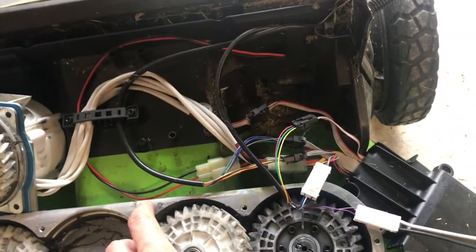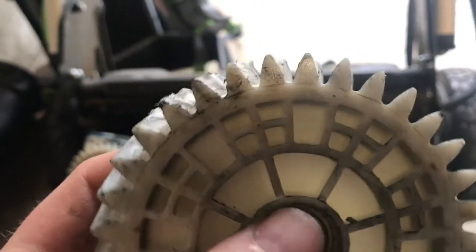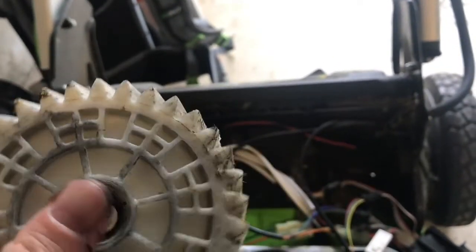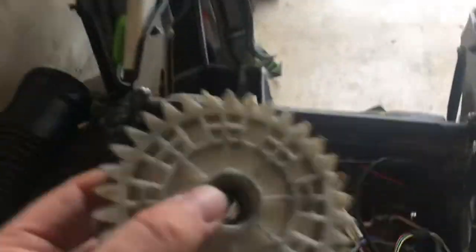If you hit a stump, you might strip these gears here, and I've started to file them down to get them back into shape. Hopefully that'll work. The alternative could be you pull all this off — it's relatively standard, just take the screws out and the whole thing comes up.